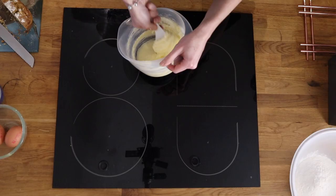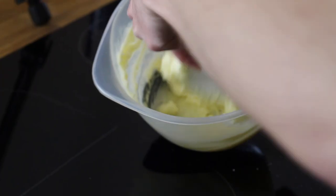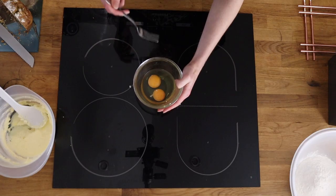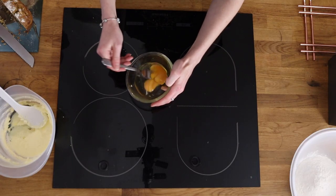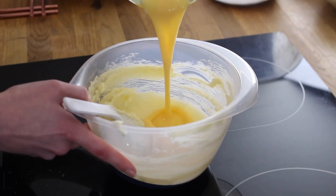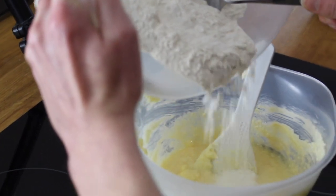So you want equal parts of sugar and butter, fold these together. Now crack two eggs into a bowl and whisk. Combine this with the sugar and butter mix.